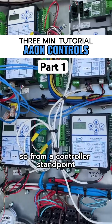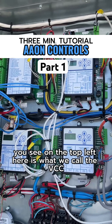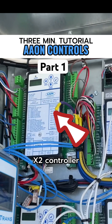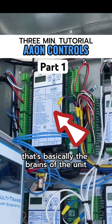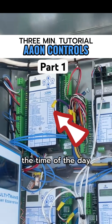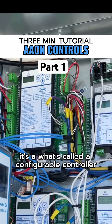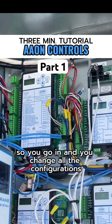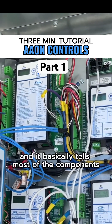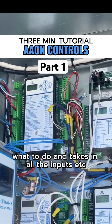From a controller standpoint, this is a pretty typical control strategy for a makeup air unit. On the top left here is what we call the VCC-X2 controller. That's basically the brains of the unit — everything, all the sequences, all the set points, the time of day scheduling, everything lies in there. It's what's called a configurable controller. You go in and change all the configurations you need to, add the set points, and it basically tells most of the components what to do and takes in all the inputs.